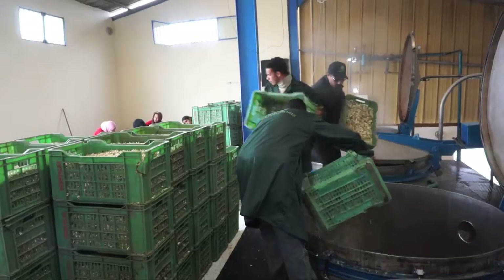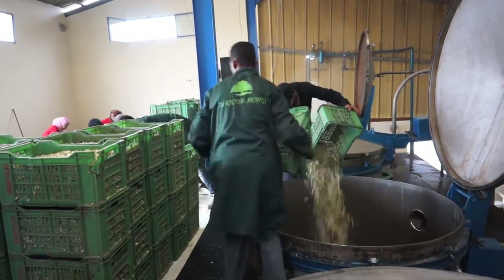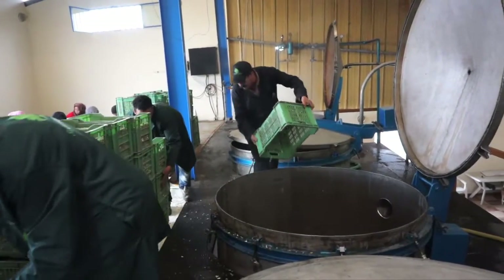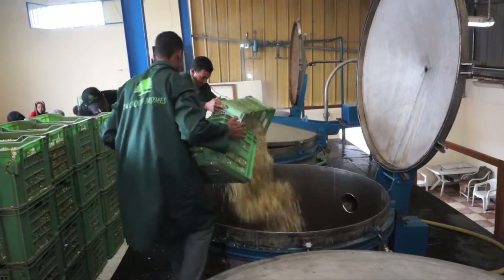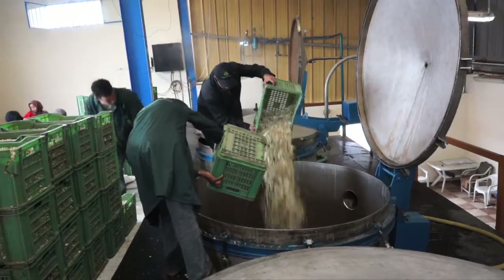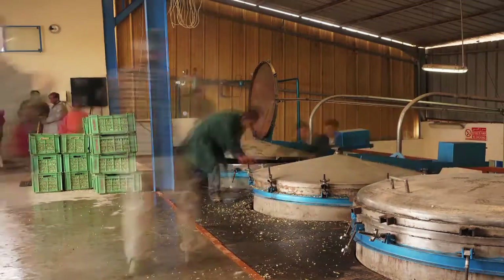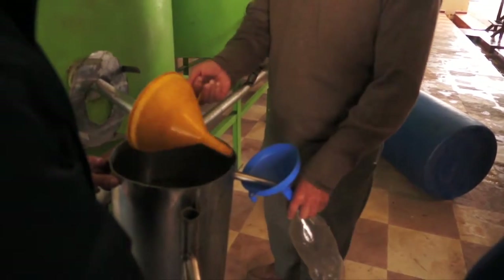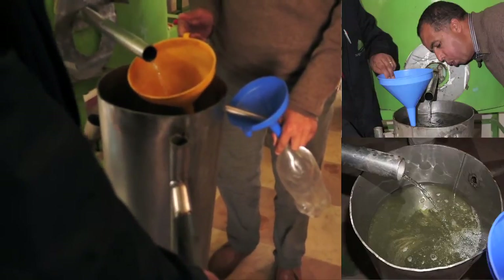The water is heated in the distillation vessel and then the blossom is added. This area of Morocco is very lucky — there's no shortage of water in the area due to its proximity to the Atlas Mountains, and a simple system of irrigation is used between the trees. The distillation itself takes around four hours and is complete when there are no more droplets of oil on the surface of the water coming out of the condensation vessel.